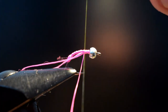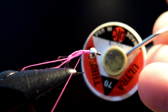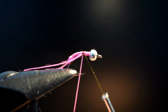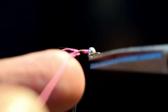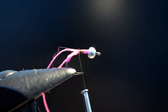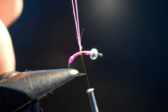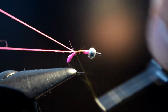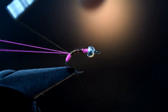Now I'm going to bring in the other thread, and that is UTC Ultra 70 Denier Olive. You can whip finish your Glow Brite, but I'm not going to because I'm just going to lock it in place with this thread — just one turn in front. Just trim them, and just make sure you don't cut your loop — that's always fun. Now your loop's here, and we're going to take this thread down to the butt.